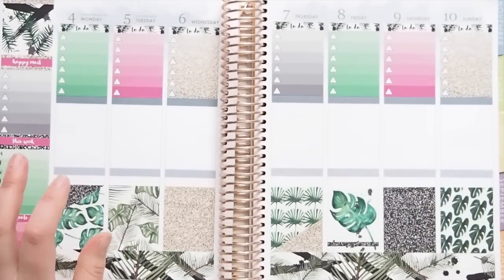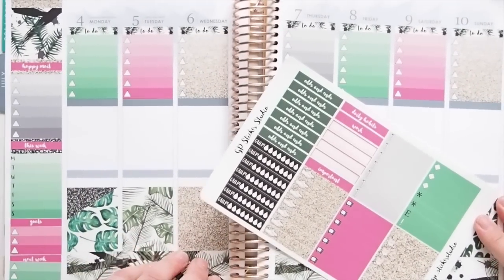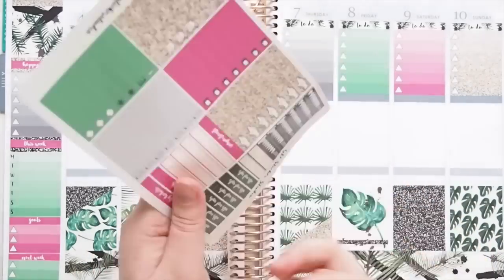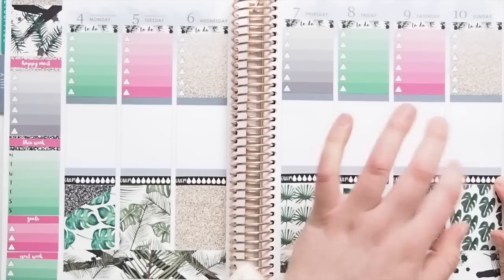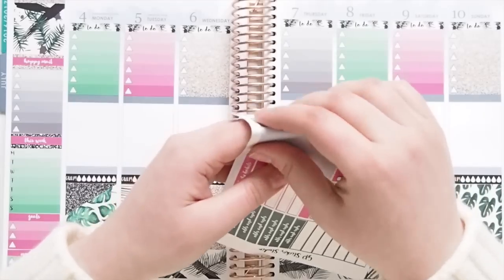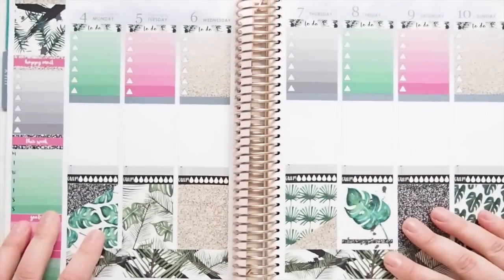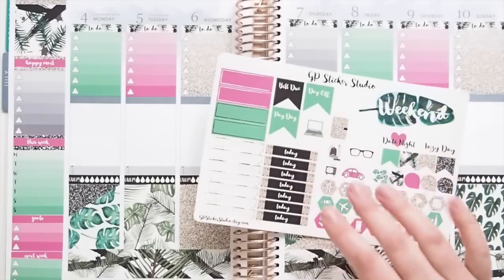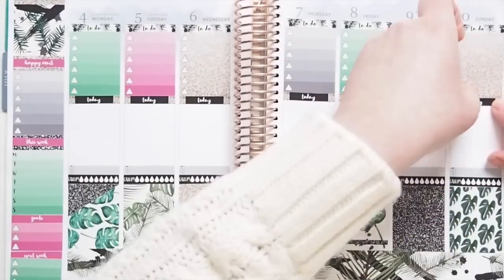Next, I'm going to go through and pop down my hydrate and exercise tracker stickers just above the full box. So let's start with hydrate. Actually, I meant to say I'm going to go in with my meal trackers, not my exercise ones — I'll do those in a bit. Okay, those are all down. Now what I think I'm going to do is go in with my today headers and just pop them below the ombre to-do boxes. That's all down.